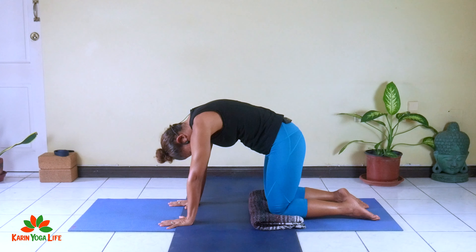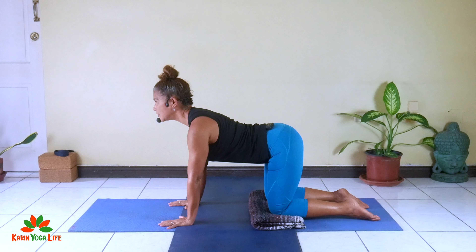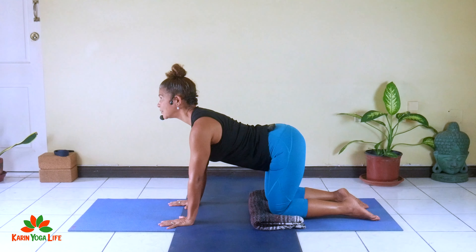Then you're rounding on your exhale, coming back through neutral, dropping the head, pulling the belly button in, pushing the hands away, and rounding the spine. This is cat pose — some people call it angry cat.